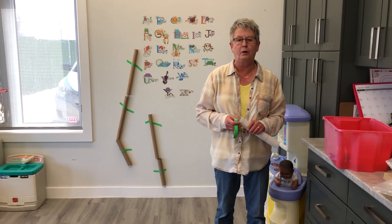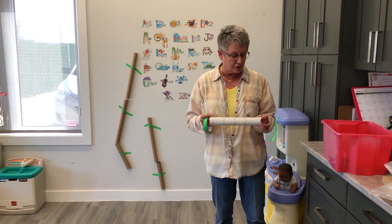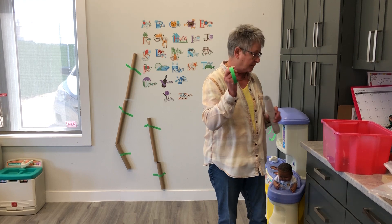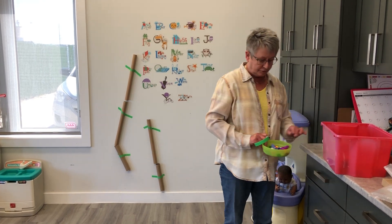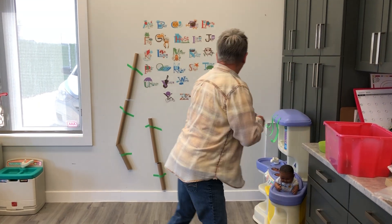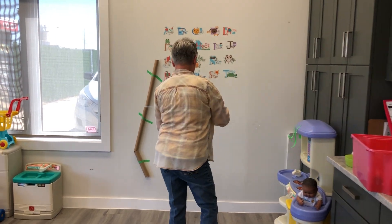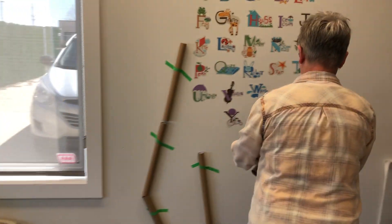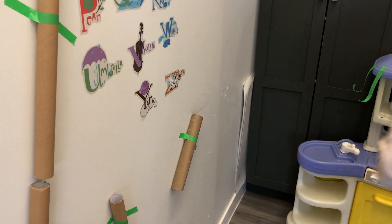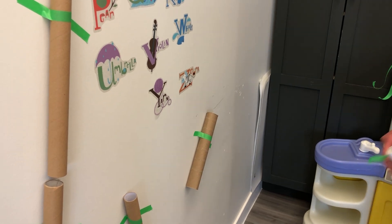Today we're going to make a pom-pom drop. I've already started some of it on the wall. You need paper towel tubes and some painters tape — dead easy — and a few pom-poms. We already have some tubes on the wall already, but let's make some more. You can do them in any design that you like. Painters tape will not spoil the paint on your walls.